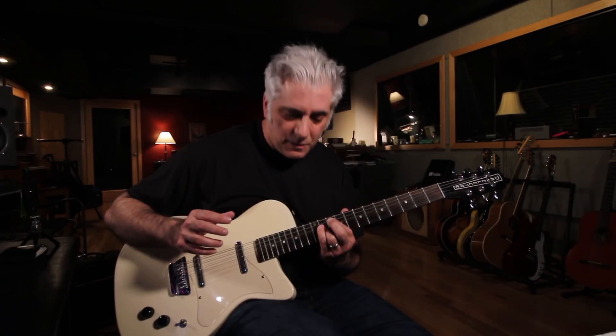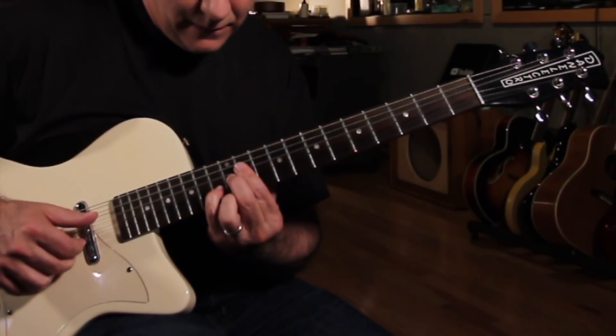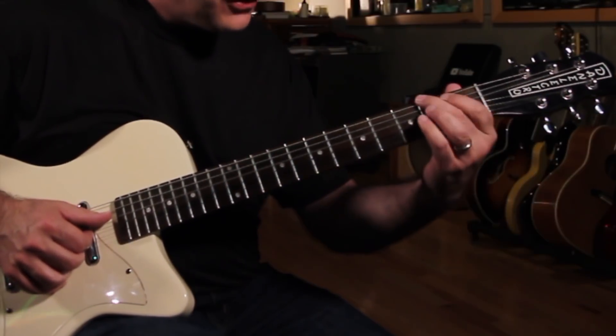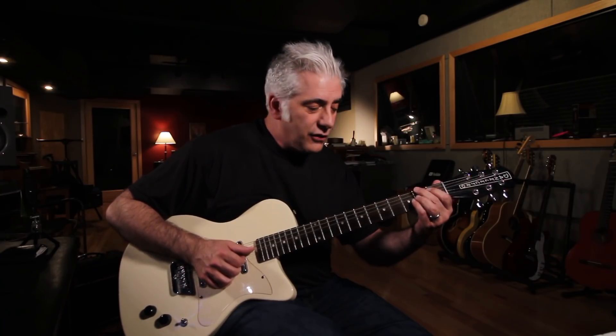Now I'm going to change the pattern a little bit and go up here to what would be an E-flat 13 shape, but it still works over this because those chords are symmetrical and it fits right in the pattern.